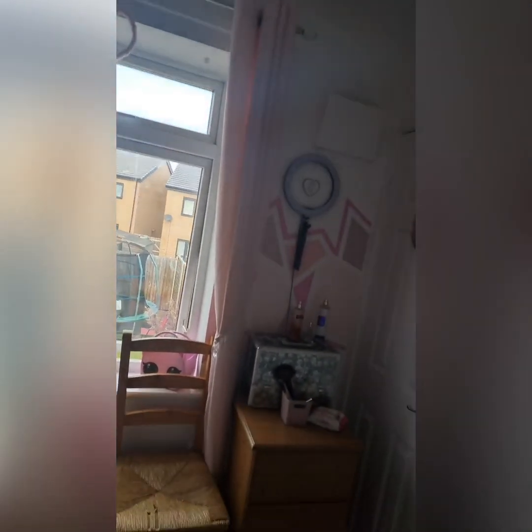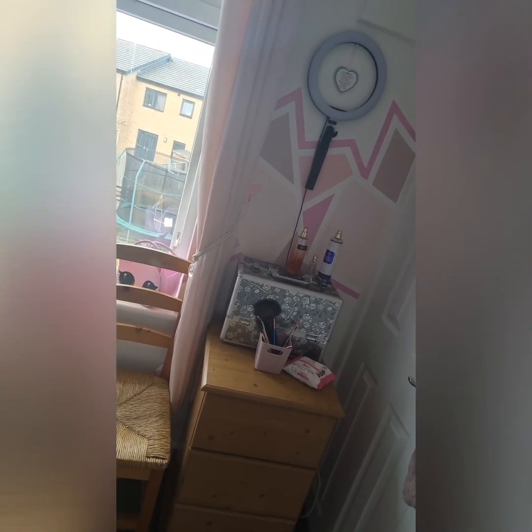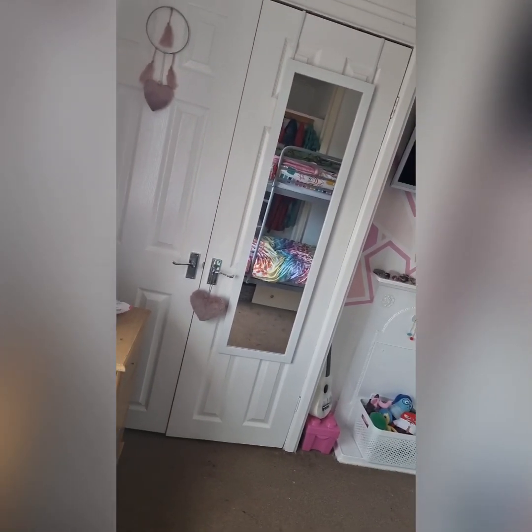This is her little make-up station. And then we've got this — oh, that door was off by the way, I have to hang that again. So then we've got this hanging over the door, like a space-saving thing.